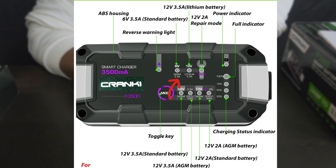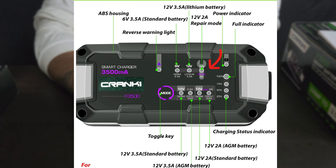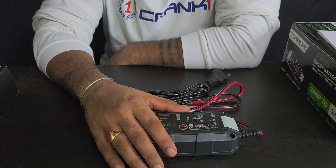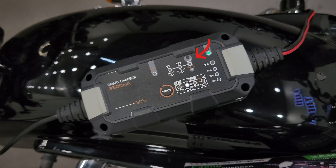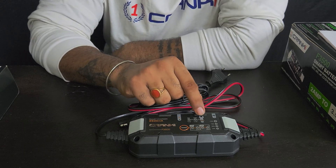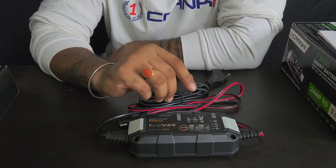Then we have the charging options: 6 volt and 12 volt modes, a 3.5 ampere setting for normal batteries, and a 3.5 ampere lithium battery mode. We also have a repair function — Repair 12V 2A. If your battery is completely dead, if you haven't ridden your vehicle for a long time and the battery is on the verge of needing replacement, the repair mode will charge the battery from zero and recover it to 100 percent. This is very useful for people with multiple bikes or cars, or those who don't ride frequently.